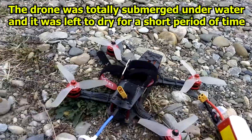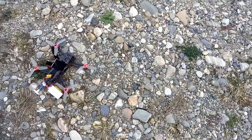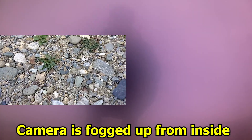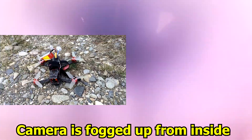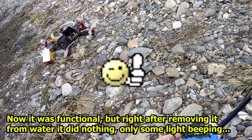Let's see, will this work or not. I think it's working. It's not good. Let's try the radio. Yes, it's working.